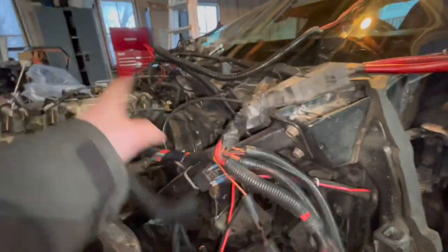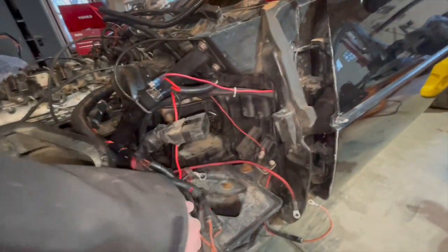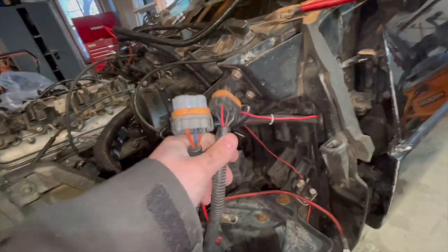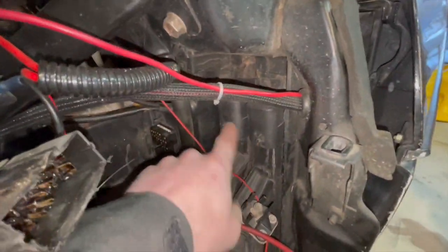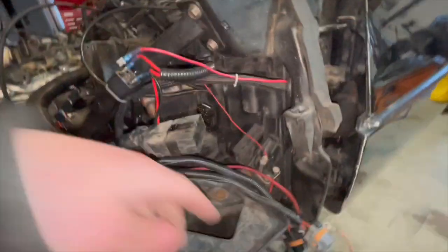Right here you have your mass airflow relays — there's a burn-off relay and your normal mass airflow relay. Those relays are right here, so if you have a mass airflow code and it's not your mass airflow sensor, maybe have a peek at these and the wiring.